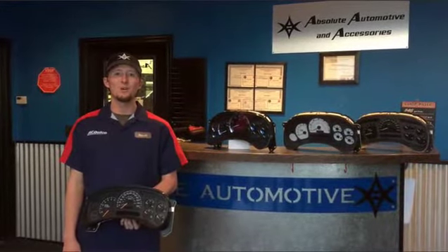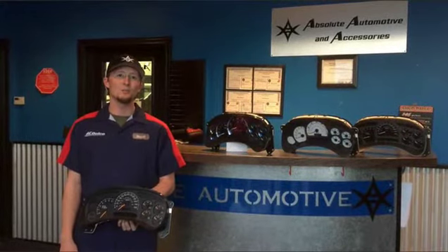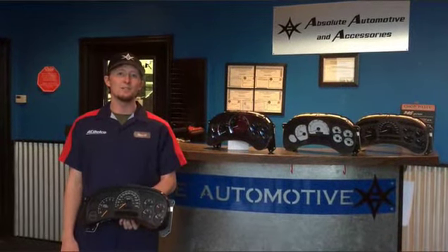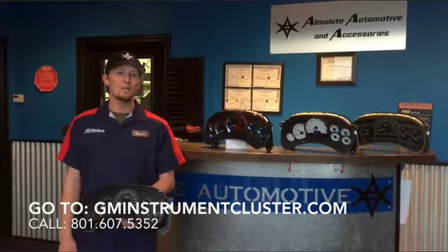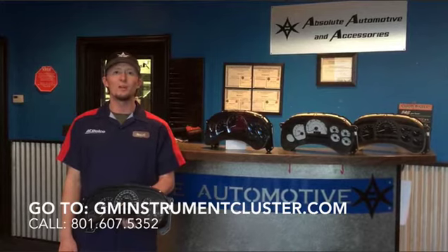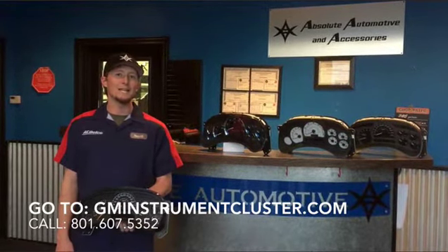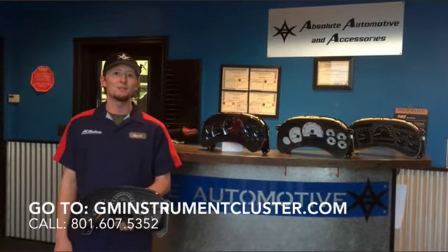Hi, my name is Russell Hudson, owner and operator here at GM Instrument Cluster Repair. Today I'm here to walk you through the process of removing an instrument cluster from a 1999 to 2007 General Motors truck or SUV. If you'd like more information about our process, please feel free to visit our website at gminstrumentcluster.com or you can call us direct at 801-607-5352.